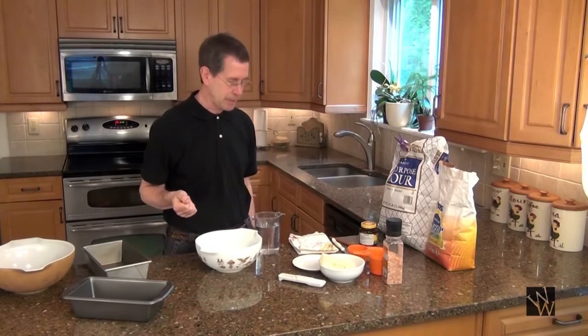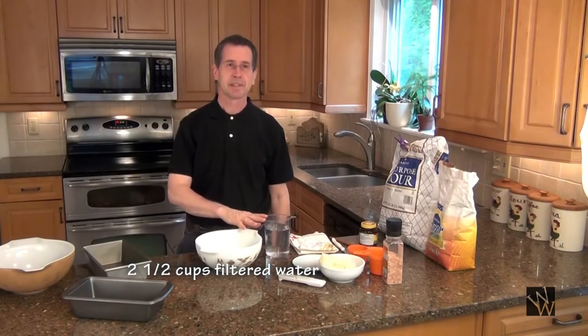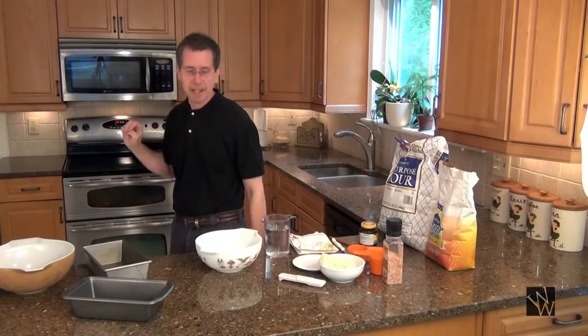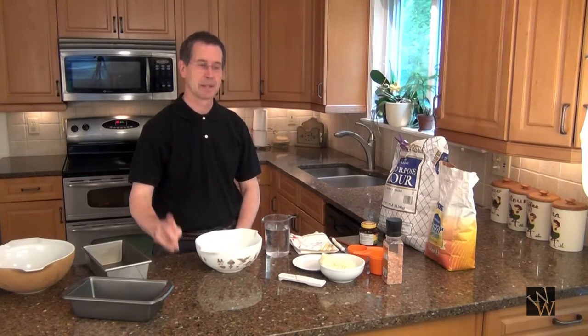That's all we need to make bread except a little bit of water. I got two and a half cups of water from the filtered water on the refrigerator. We also have in the oven a pizza stone that I just started warming up, because this is my breadboard. With this cold countertop, I like to keep the yeast active and the bread warm, so I'll warm this up by putting the pizza stone on it.